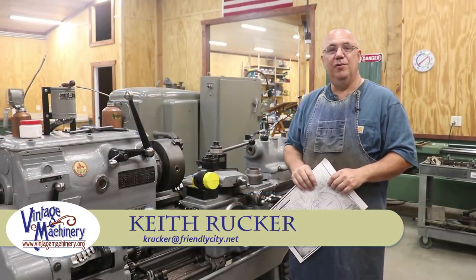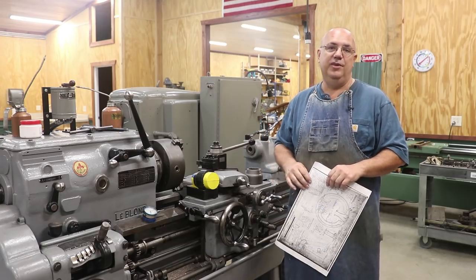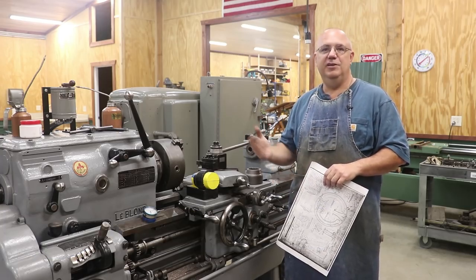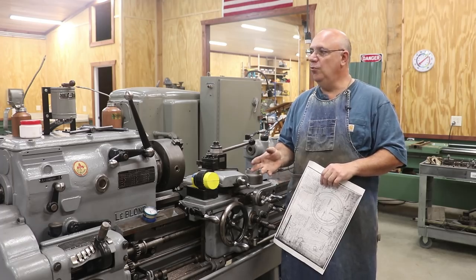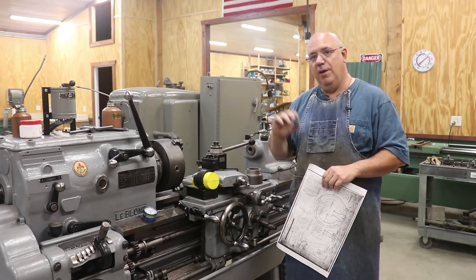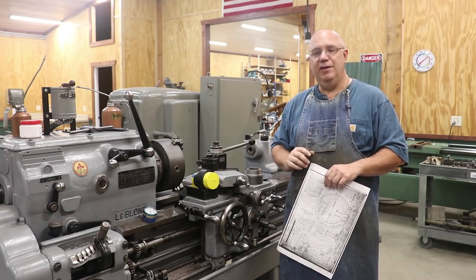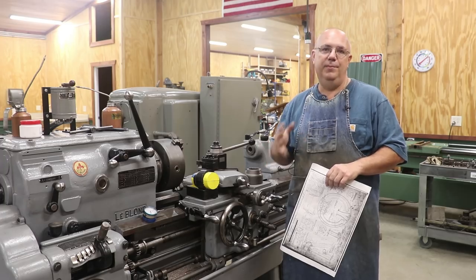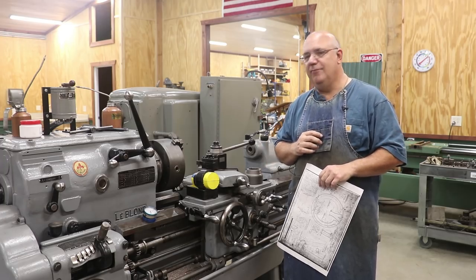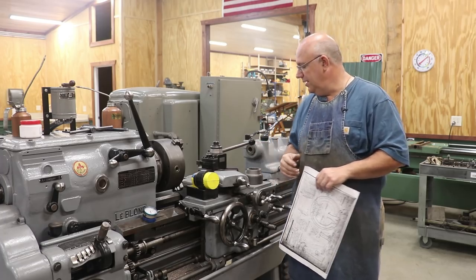Hello, Keith Rucker here at finishmachinery.org. Guys, I've got a project for you we're going to be working on today. This is again related to our steam locomotive. We've been working for a little while doing a steam pipe repair that goes up in the smoke box of the locomotive. Pretty much got that finished and ready to go back into the locomotive, but while we're up in the smoke box working, now is a good time to go ahead and finish machining and installing another part that goes up in that area.